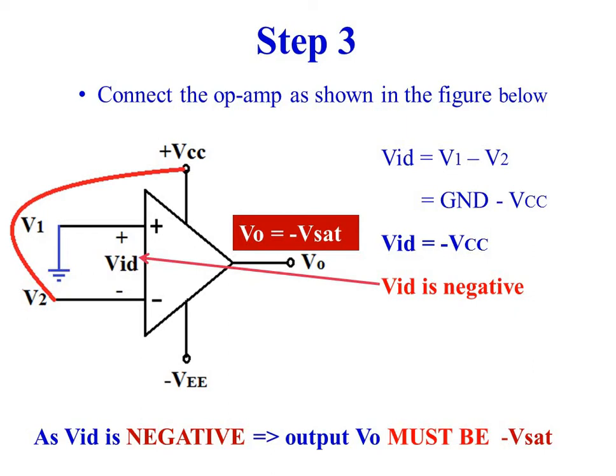Vid is equal to ground minus plus VCC, so Vid is negative. As Vid is negative, the output voltage must be minus Vsat.